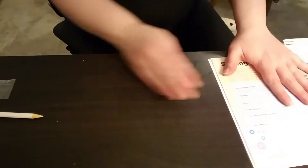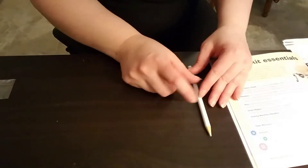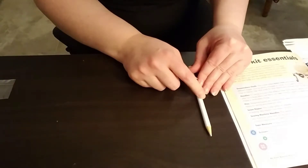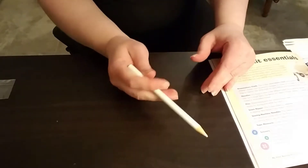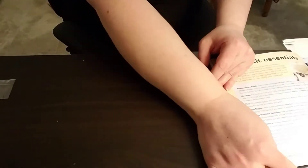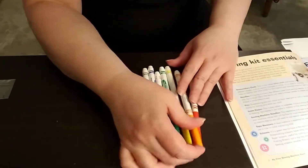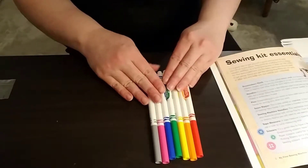There are several different tools that you'll use in order to make marks on your fabric so that you can cut it in the right places. This is a dressmaker's pencil and I believe I sent you one in the kit, but I actually don't use this very often — I prefer to use markers. They come in a range of different colors.